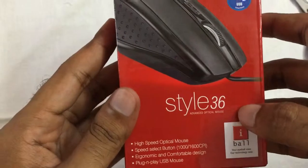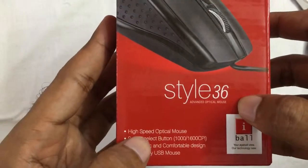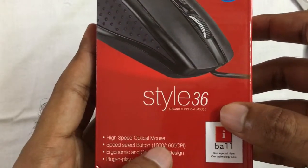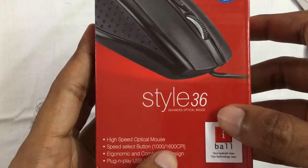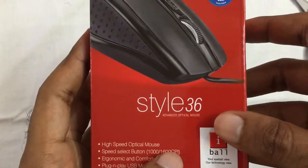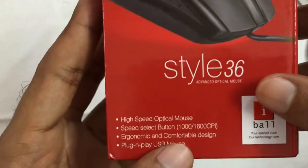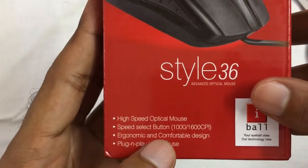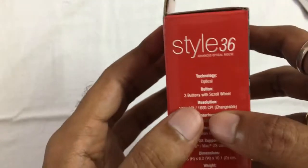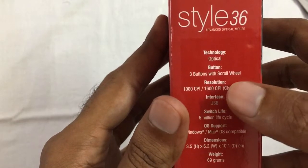This is the iBall branding case, the Style 3600. The next is the High Speed Optical Speed Select button with 1000 CPI, but also 1600 CPI. This is an ergonomic and comfortable design, plug and play USB mouse. This is the left side of the box with optical 3 buttons.